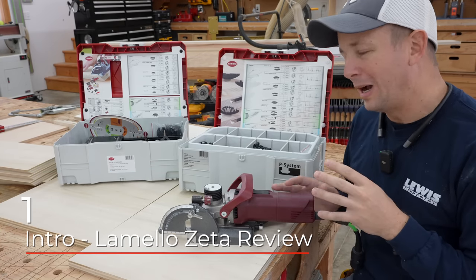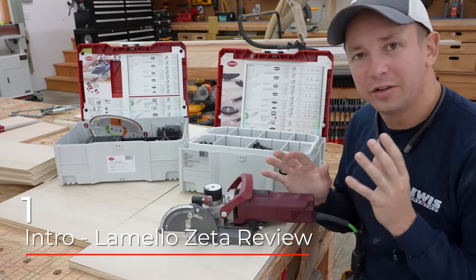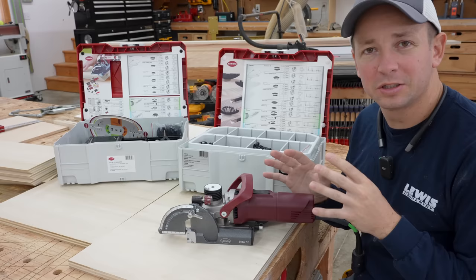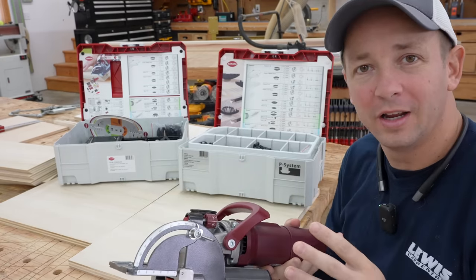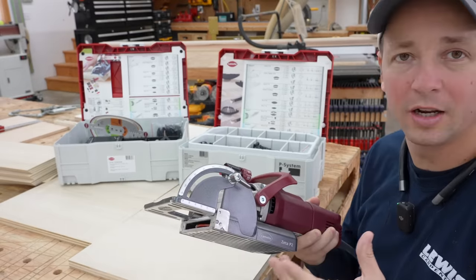Hey, what's up guys? Welcome back to the channel. New tool, as you can see here. You guys have heard me harp a lot over the years on Instagram and YouTube about not spending money on tools that you don't need. Don't get caught up in buying the tools that all the cool kids have if they're just going to collect dust and not give you an ROI.